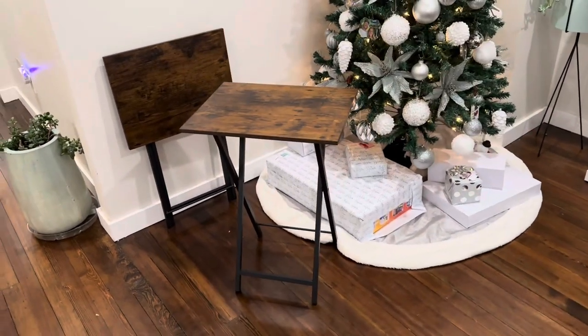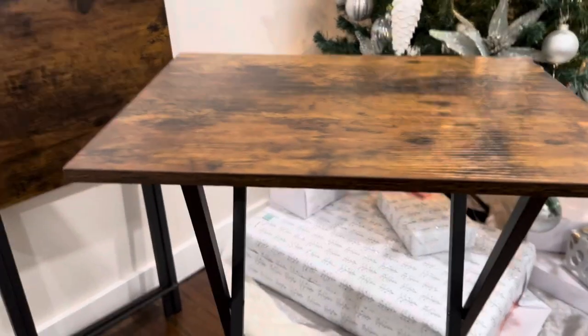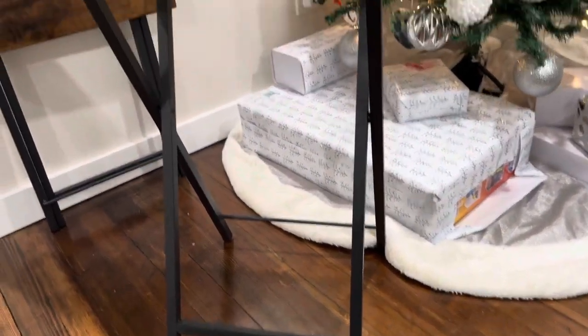This is the set of two tray tables. They have a solid wood top with a beautiful dark stained veneer. The lower here is made from nice quality metal. It folds out easy.